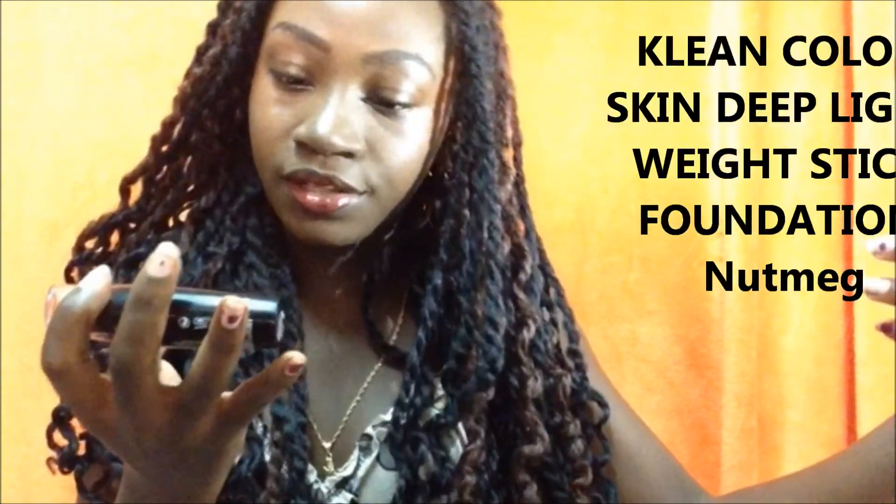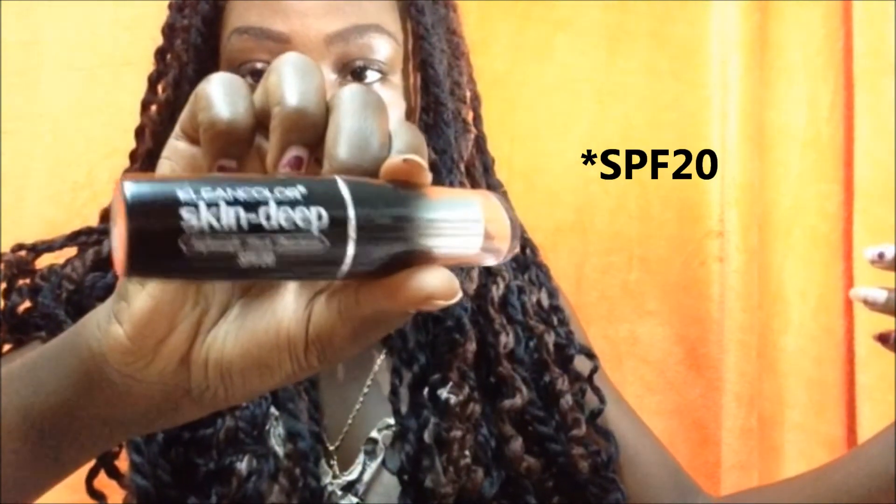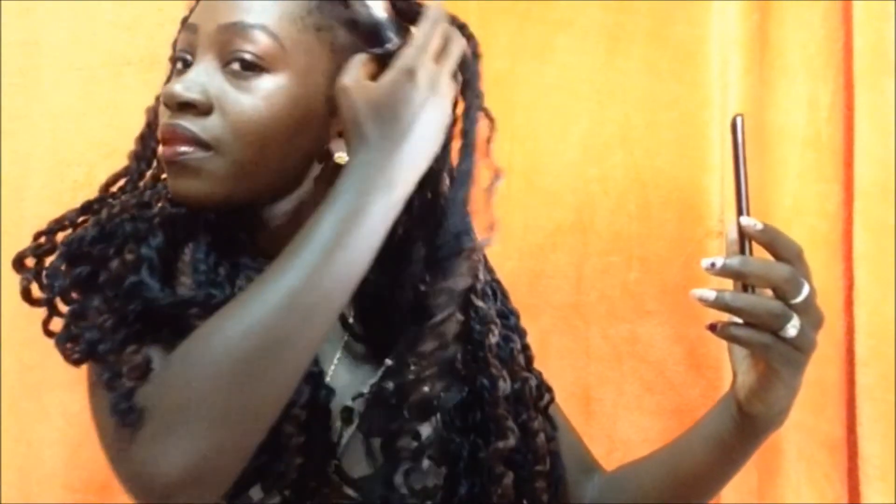I also used a new product from Clean Color to highlight under my eyes, my chin, and my forehead, and I did a little bit of reverse contouring. This is the Clean Color Skin Deep White Wicks Lightweight Stick Foundation — it has SPF 50 in it — in the color Nutmeg, which is exactly my skin color. Since the Maybelline is a bit lighter than my skin, I chose to go for a darker foundation to highlight and do the reverse contouring, so I didn't use my normal lipstick that I always use to contour.